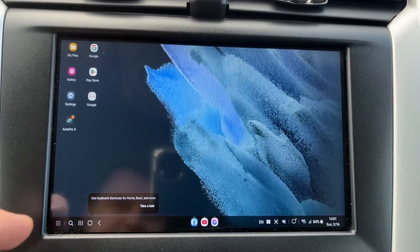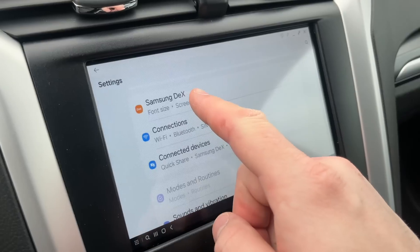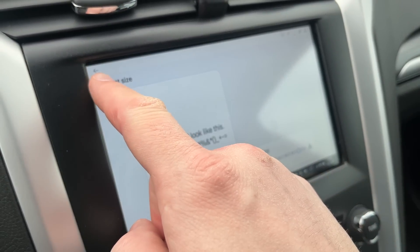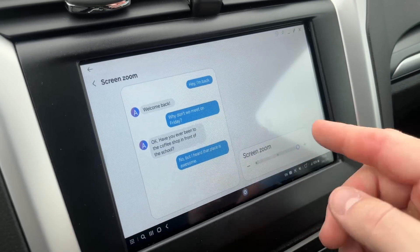If icons or text are small, they can be enlarged. Open Settings, then tap Samsung DeX and tap Font Size — here you can enlarge the font size. Tap Back, then select Screen Zoom, and here you can enlarge the Screen Zoom.